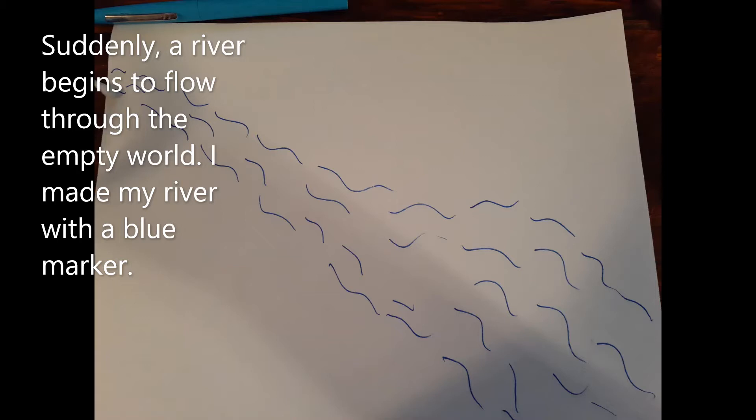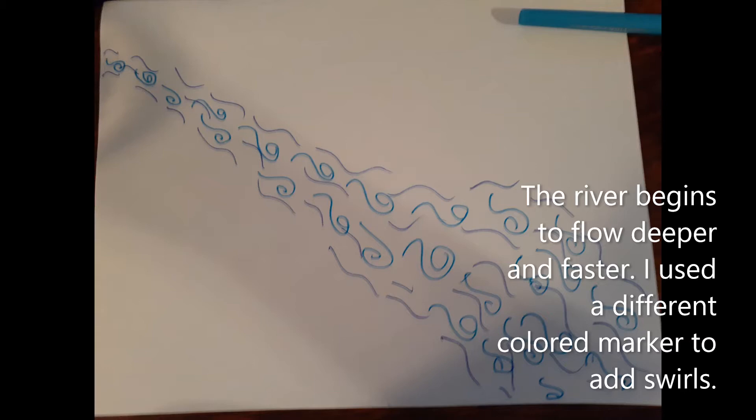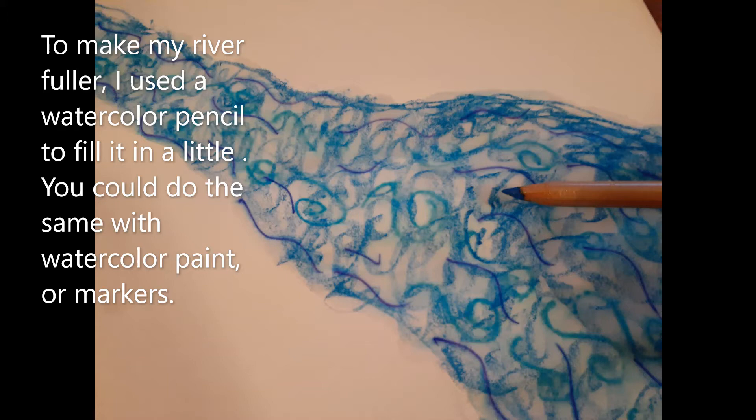Suddenly a river begins to flow through the empty world. I made my river with a blue marker. The river begins to flow deeper and faster. I used a different colored marker to add swirls. Look what happens when you add water. To make my river fuller, I used a watercolor pencil to fill it in a little. You could do the same with watercolor paint or markers.